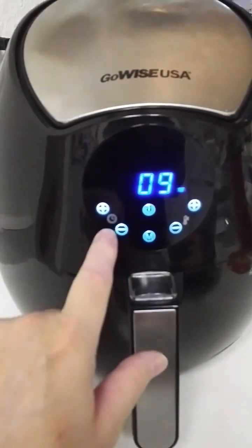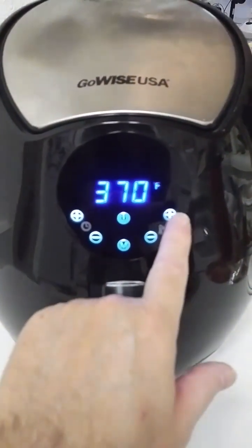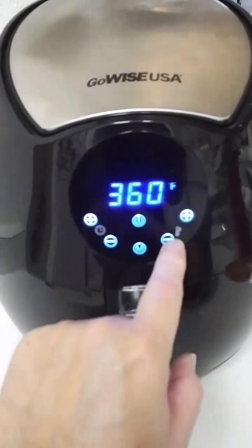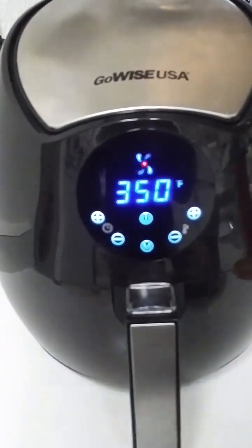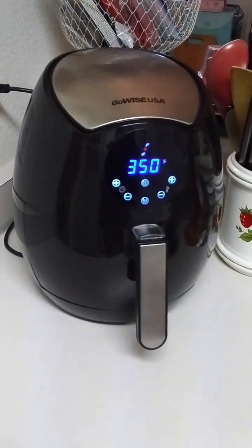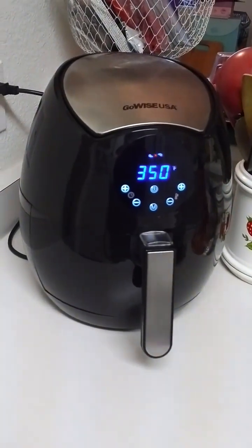I'll set the timer for about 9-10 minutes — any more kind of gets it a little too crunchy for me. And we'll set it for 350, because we're just reheating them; we're not cooking them, they're already cooked. And then we hit right there — it's as easy as that. The timer buzzer will go off with little signals in 9 minutes, and that will be ready to go.